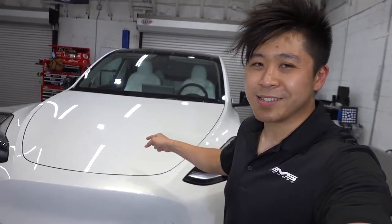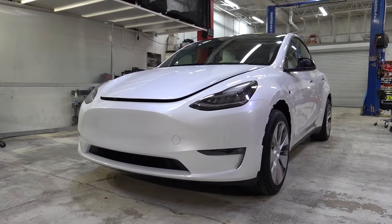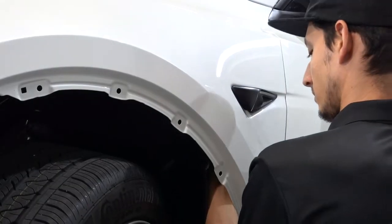So we actually have another Tesla Model Y. We're going to be wrapping this one in a Nozatec Silver. We haven't done Nozatec Silver before — it's the first time doing it, first time on a Y. So we're getting ready to prep this one right now.